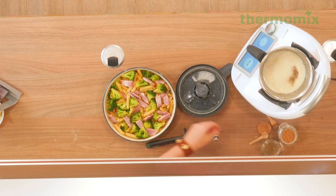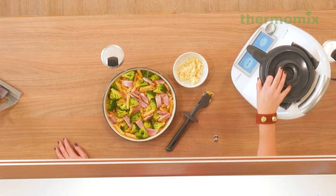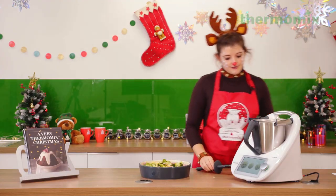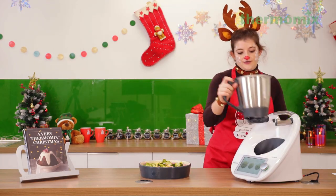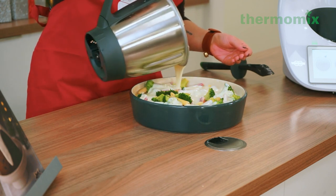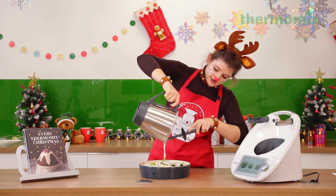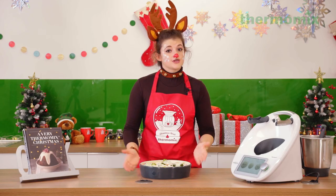Our sauce is ready — it looks beautiful and thick. We're going in with the Gruyère cheese, mixing slowly for about two minutes at a low speed, exactly like we did for the turkey bake white sauce. Now all that's left is to pour our sauce over the pasta bake. You can top it with breadcrumbs or extra grated cheese if you like, but I think it's perfect just as it is. Make sure you cover every inch of the pasta bake with the sauce — you don't want any of this gorgeous silky cheesy sauce to go to waste.